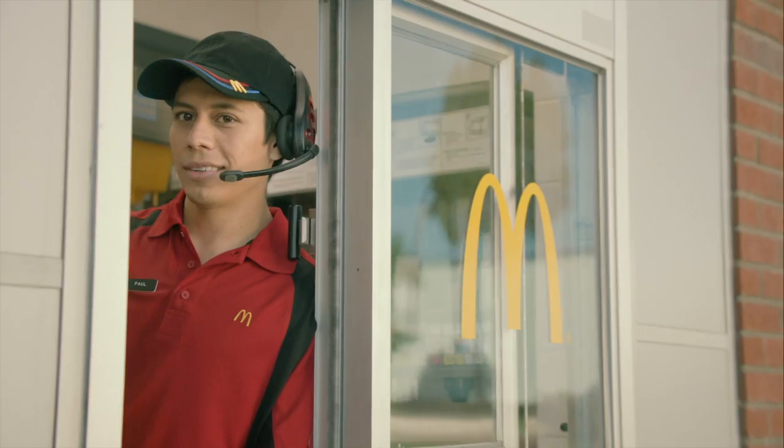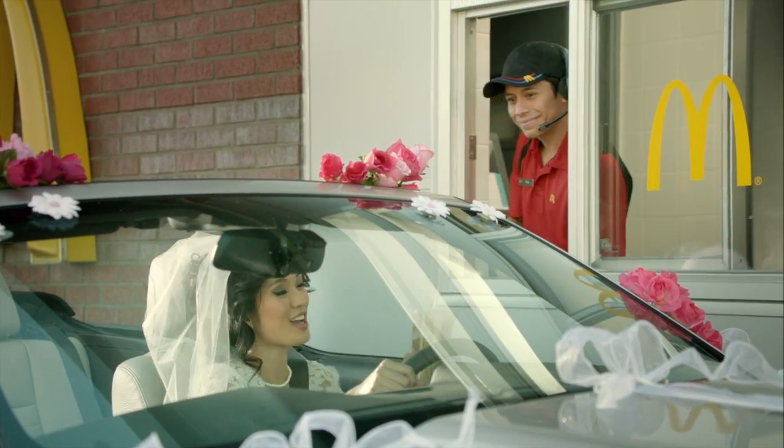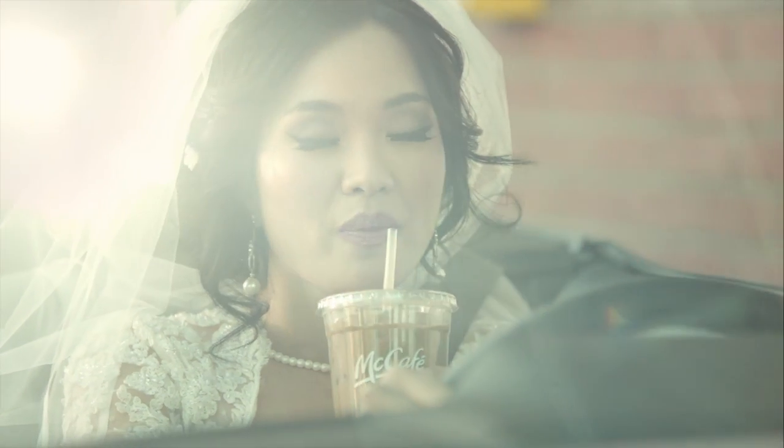Miccafe iced coffee. Made with 100% Arabica beans, just the right amount of cream and served over ice. It's the perfect match.